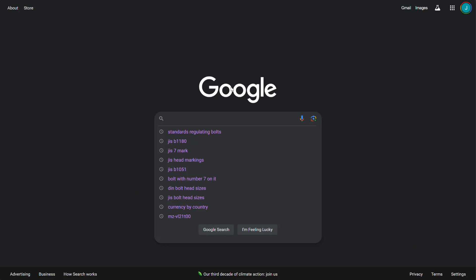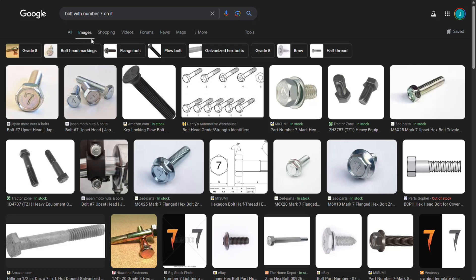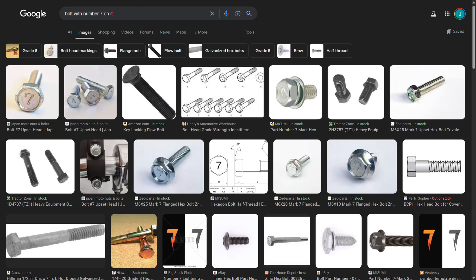As I started my exploration looking for these bolts with a seven or four marked on the head, this took me all over the place — searching for everything from 'bolt with a number seven on it' to standards regulating bolts and many things in between. This is not the first time I've searched for these. One common thing I do when looking for something like this is go to the images section in Google, where I can often find something visually that represents what I'm looking for. Right off the bat, I got multiple fasteners showing bolts with a number seven or number four — but as I explored those pages, I couldn't find exactly what I was looking for until I came across this one.